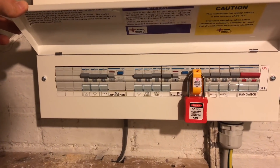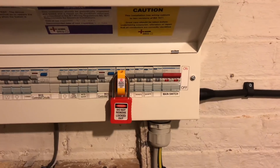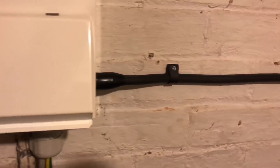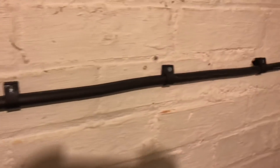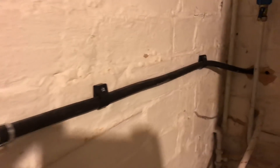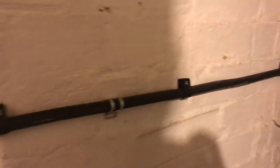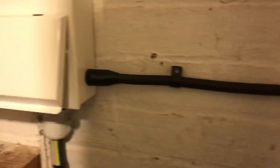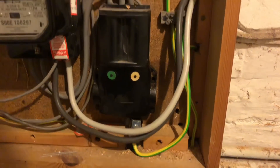I have to keep the two earth systems separate within the box. Essentially the TNS system is protecting the cable — so if someone nails through it, it will trip based on the earth within the cable. But the charging socket itself, which earths the vehicle, is earthed from the TT system via the earth stake. These two are kept separate within the actual charging socket.